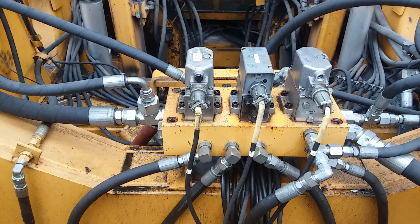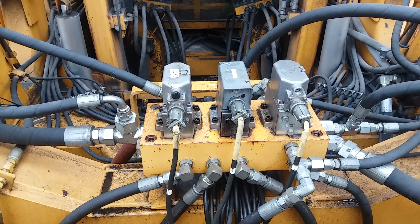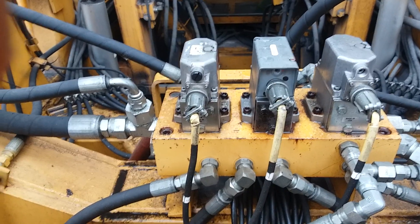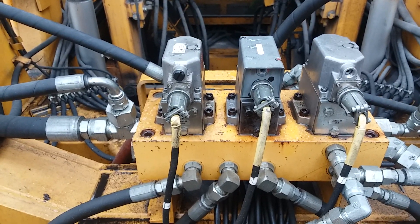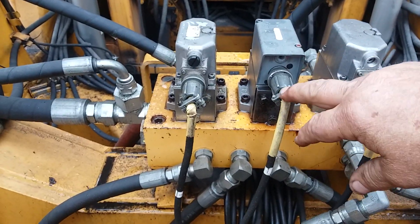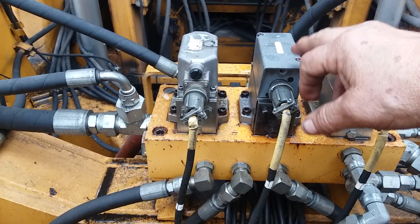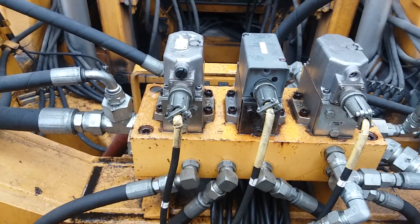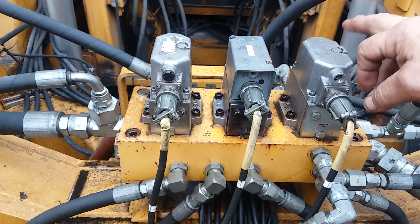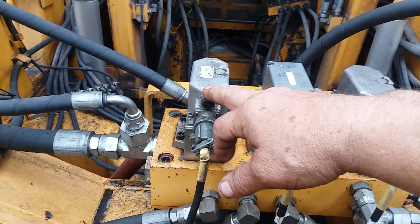Good afternoon. We're at my Jackson 6700 tamper and I'm going to have a little bit of a different video here today — learn how to adjust the servo valves. What these servo valves do: they get an electrical signal in and the servo valve actuates the hydraulics to the jacking cylinders or to the lining cylinders. This is your lining servo, this is your left-hand jacking servo, and this is your right-hand jacking servo.